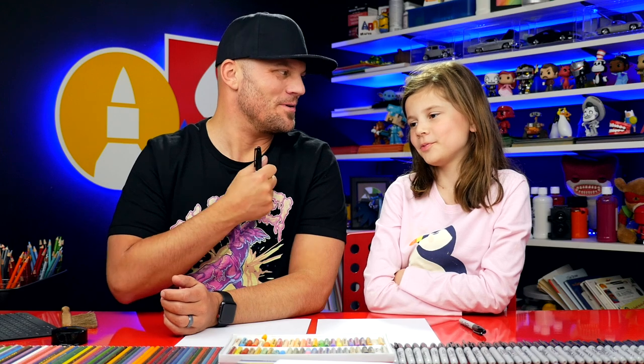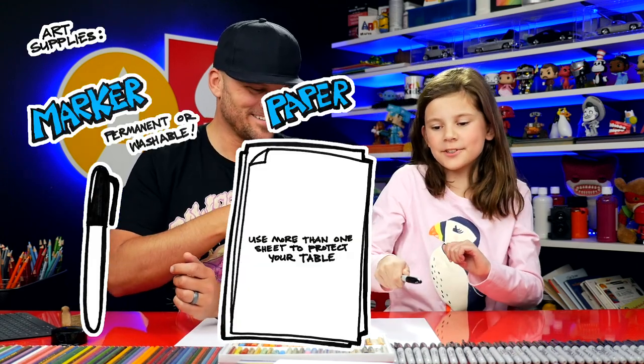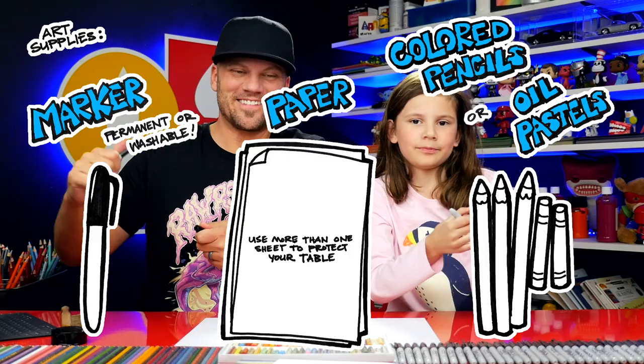Hey guys, in this lesson we're going to show you how to draw a really cute elephant that flies. What's his name? Dumbo. You ready? Yes. What do we need? A marker, some paper, and something to color with. Alright, let's get started.